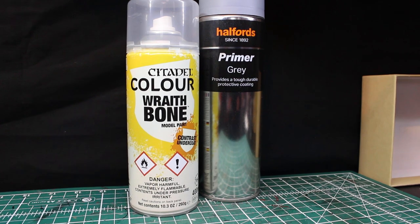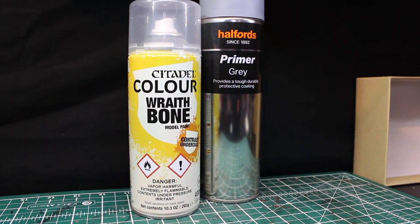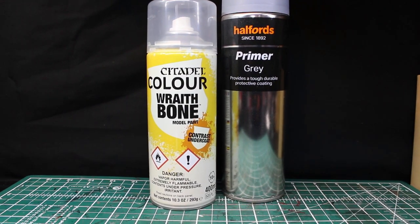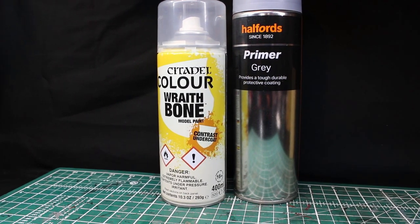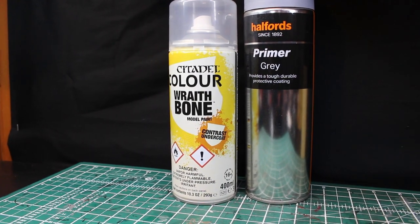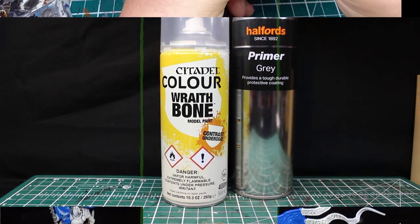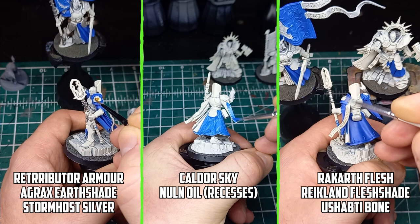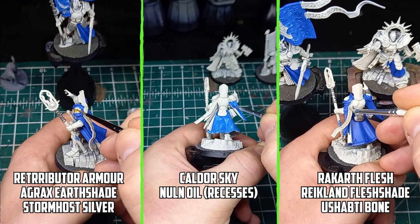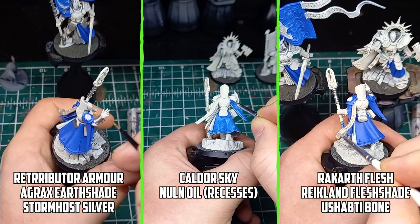Starting off with the primer, I use gray primer from Halfords because it works really well and is really cheap for the size of the can. For the base white I'm going with a spray of Rathbone — I tried Corax White before and it was just too white, if that makes any sense, so I gave Rathbone a go, and as long as I have nice even coverage it seems like the right color. After that I set off to get the base colors down on everything else, which made the cleanup part much easier later on. I wanted blue as one of the main colors alongside the white, because of the lore of the Coastal Knights.